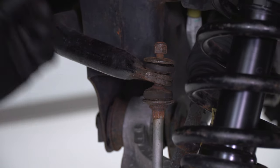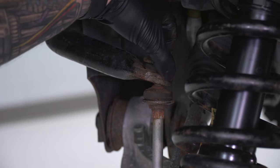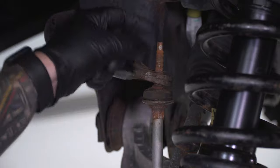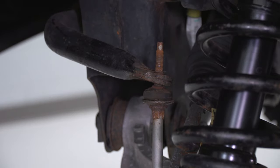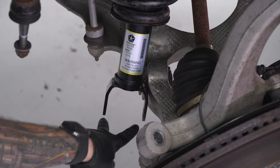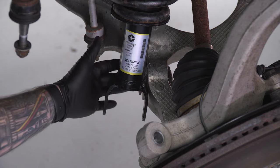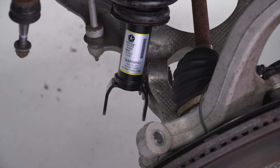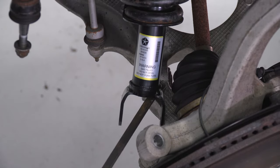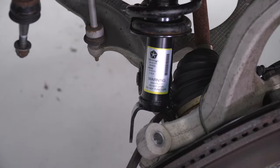Before putting everything back together, it may be helpful to take the top of the sway bar end link nut off along with the bushing and spacer and set that aside — it'll give more articulation in the lower control arm. Lift the tie rod end out of the way. You basically need to get the fork on the bottom of the strut over the lower control arm to seat where the open holes are. Use a pry bar — lift up and pry down so it seats correctly on the lower control arm.